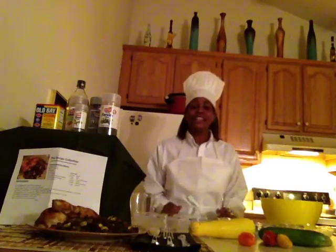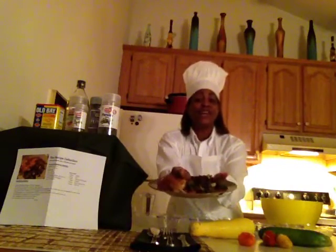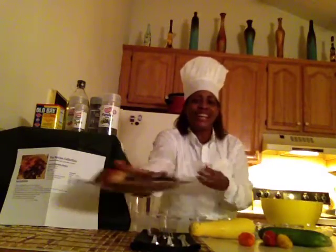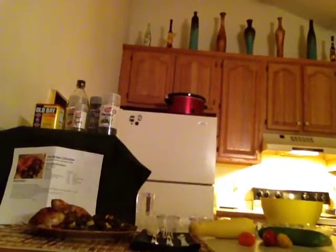Now they're ready to serve. Here it's shown with our half chicken rotisserie style. Enjoy! Thank you trainees! Have a great day! Recipe collection!